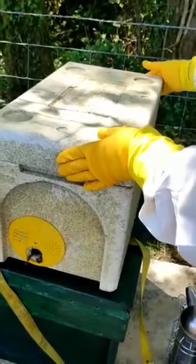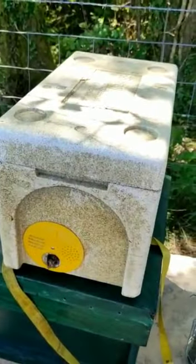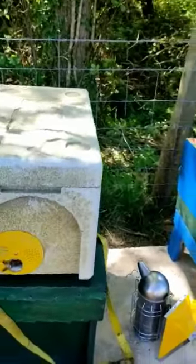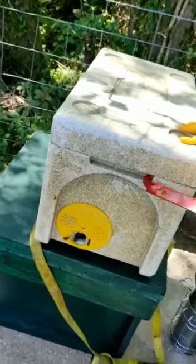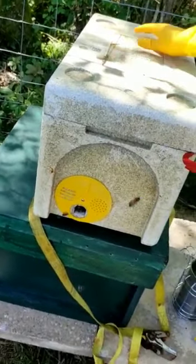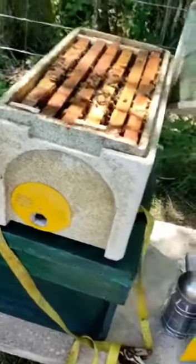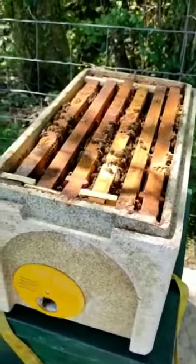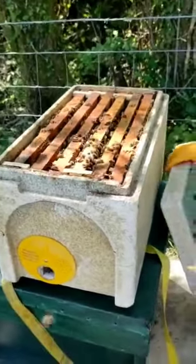We're going to go down to the apiary now. Guys, we have to open the lid — see what's in there, see if they're doing good. It's the hive. It's kind of hard to yank the top off because the bees have glued it in with propolis. Ooooh, look at that!